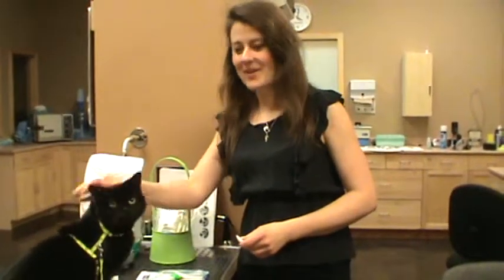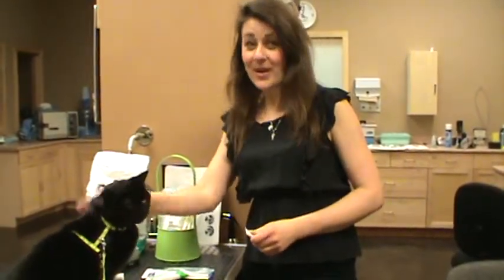Hello, I'm Dr. Julie Schell from Bow Bottom Veterinary Hospital, and today we're going to show you how to brush a cat's teeth.